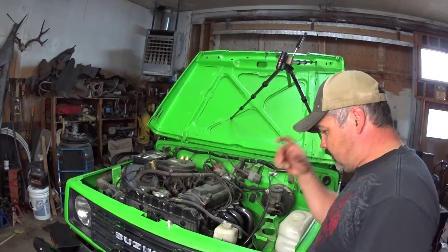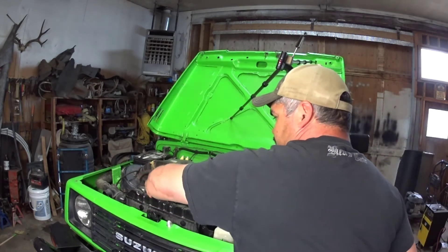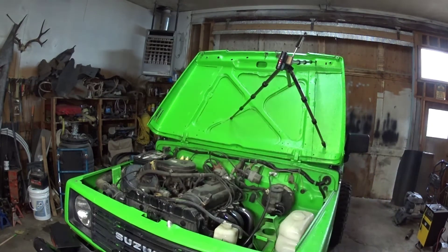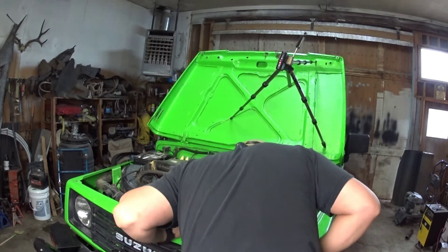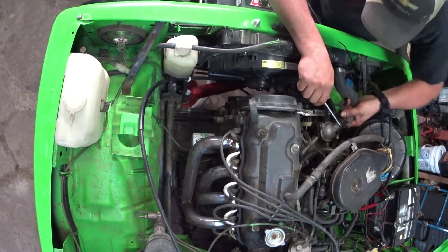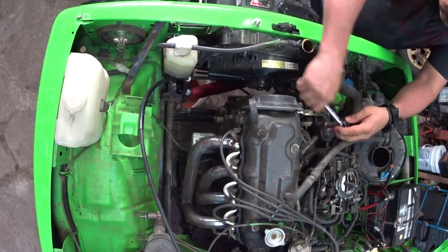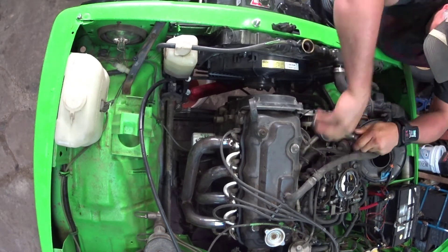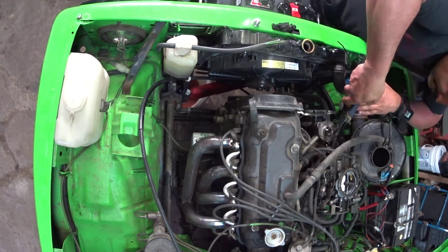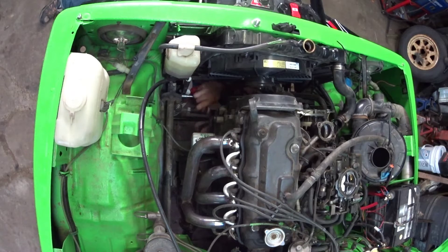First thing we're going to do is let the coolant out of the radiator. We're going to pop the top off so it doesn't create a vacuum and the drain is quicker.